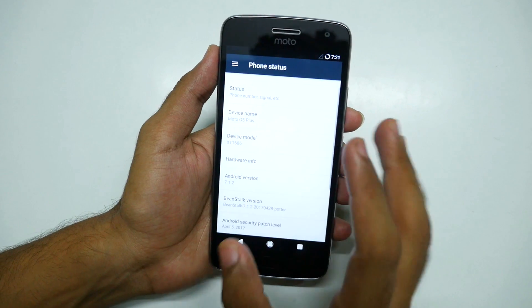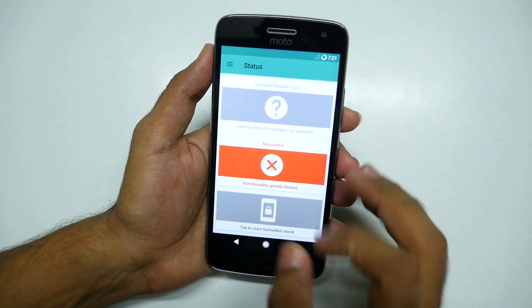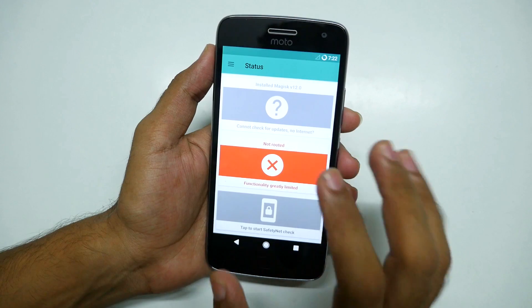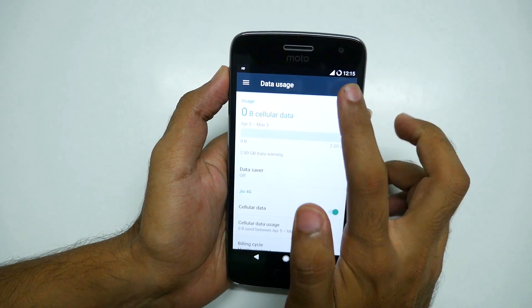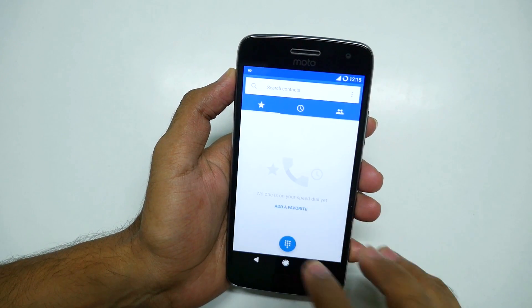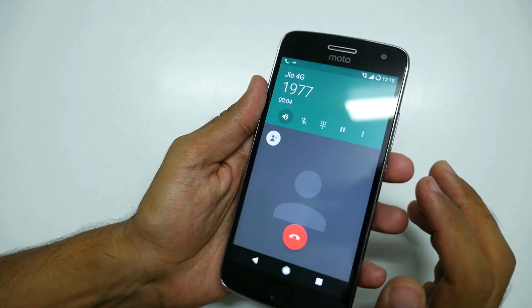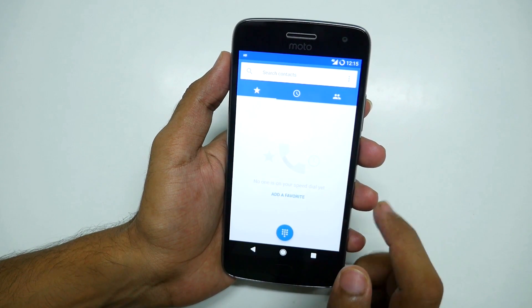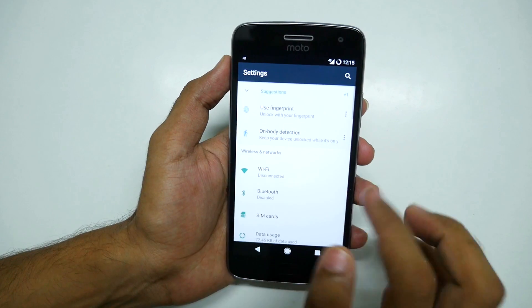We have Magisk Manager installed, which handles all root access on this device. If you want to use Android Pay on this ROM, that is possible with the Magisk version installed, though it may vary by version. I've inserted a Jio SIM card and the device shows HD capability, meaning VoLTE should work. Calling 1977, you can see the call is working fine. 4G, LTE data, and WiFi all work on this ROM.